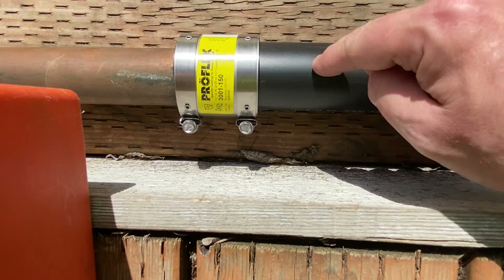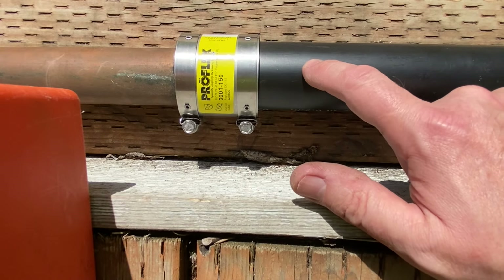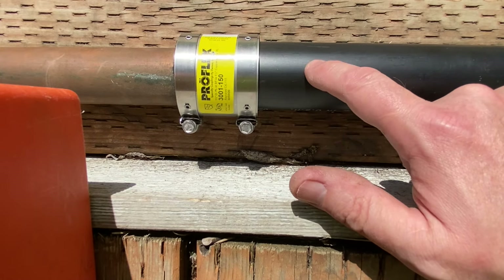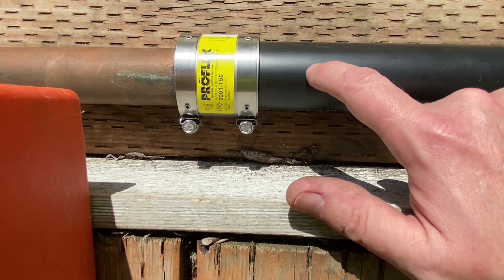You're able to tighten them up. And that's how you adapt from inch and a half copper over to inch and a half ABS, PVC, cast iron, something like that. This really helps with older home remodels, and I hope it helped you today.